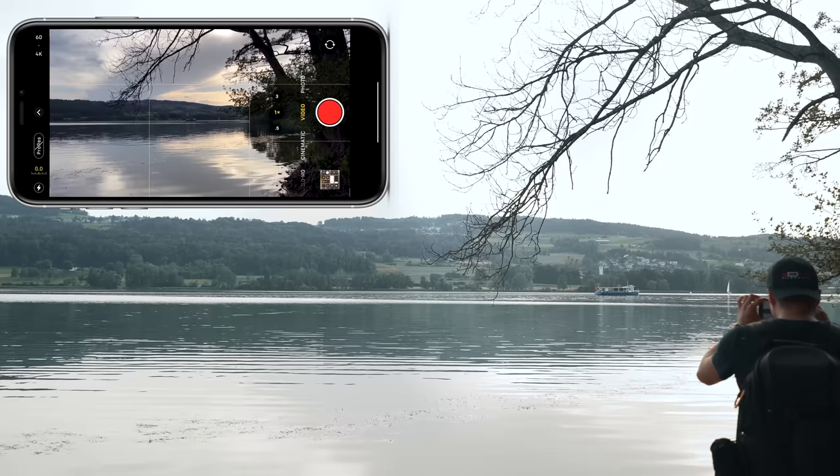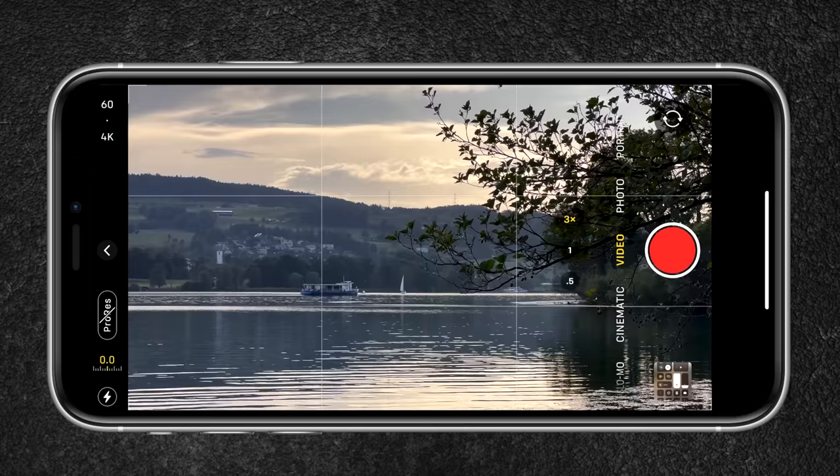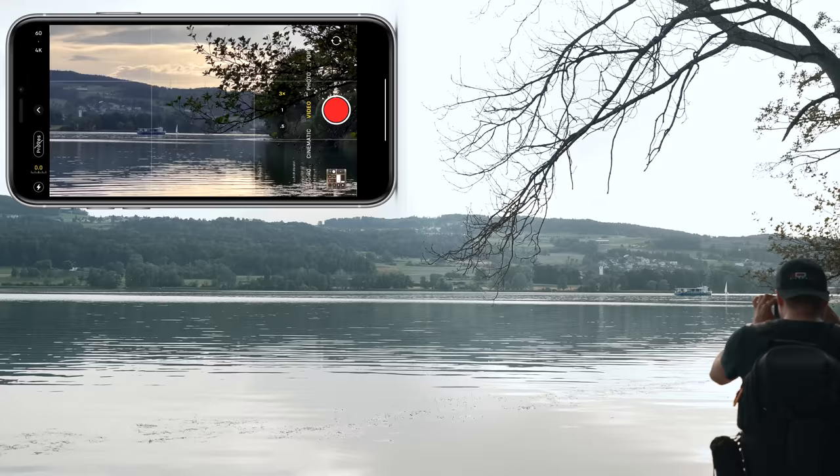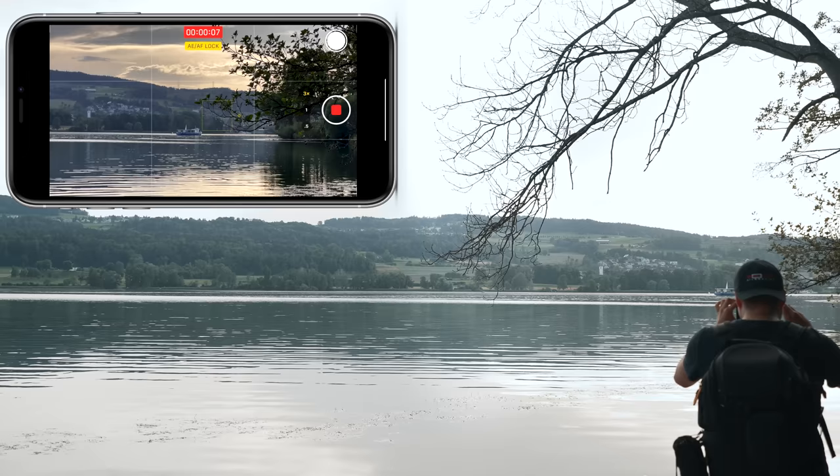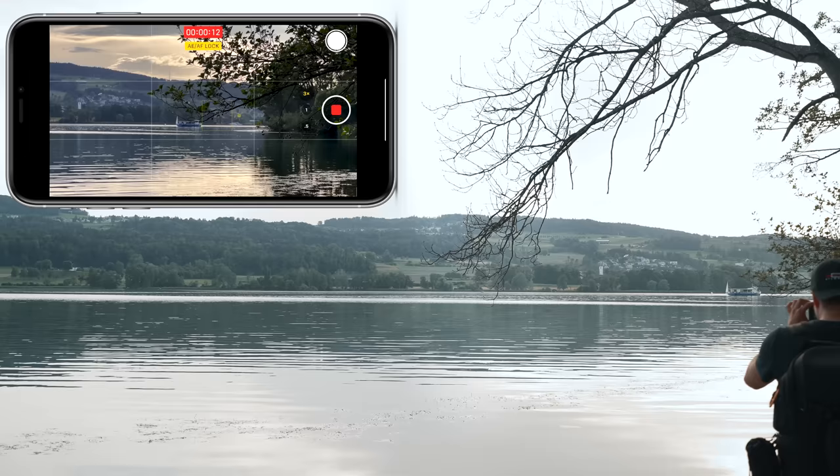If you don't have a telephoto lens, you might consider getting the one from Sandmark, which is great too — I'll leave a link in the description below. Now for my next shot, I'm going to film that boat over there. You want to have subjects in your video that are moving. So I'm going to use the telephoto lens and frame it so that the boat meets the intersection point. I'm going to lock the focus and exposure, start recording, and create a little slide shot. Then I'll do it the other way as well.